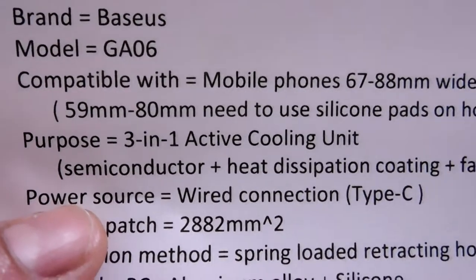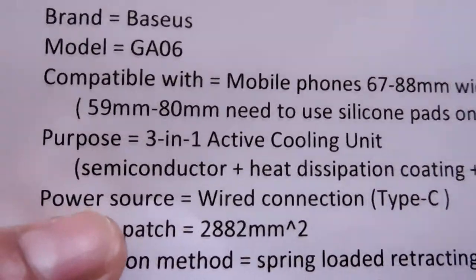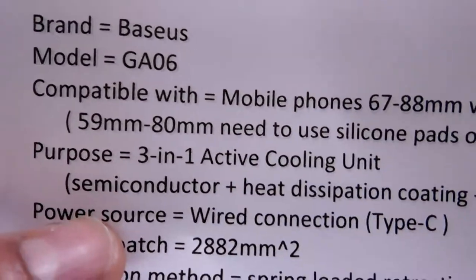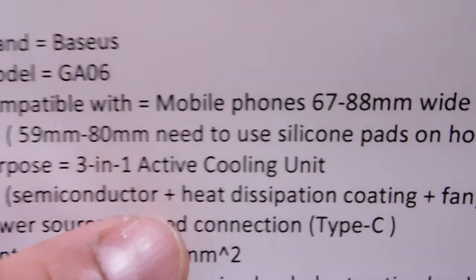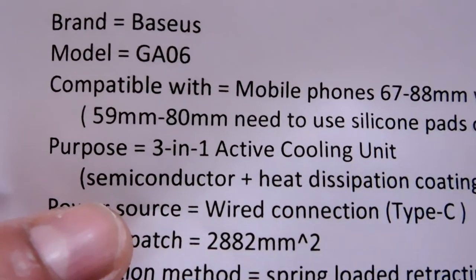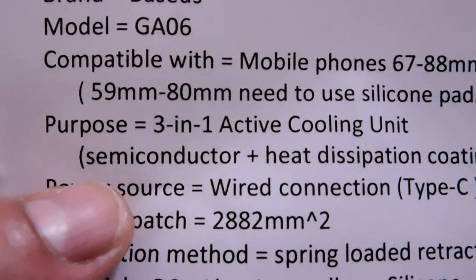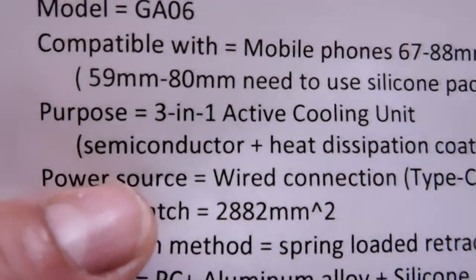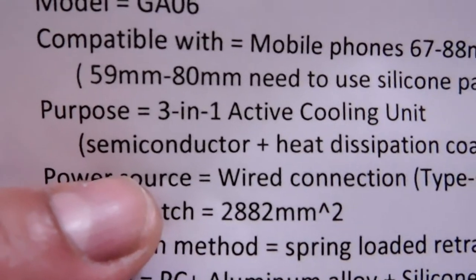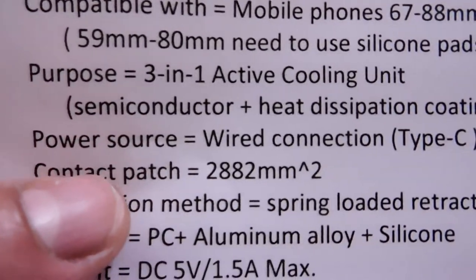This is a three-in-one active cooling unit with three different elements. The obvious one is a fan, but what makes this one better is it also uses heat dissipation coating and semiconductors. There's a phenomenon called the Peltier effect — you run electricity through two different semiconductors, and at the junction one side gets hot and the other cold. The cold side is the one touching the phone.